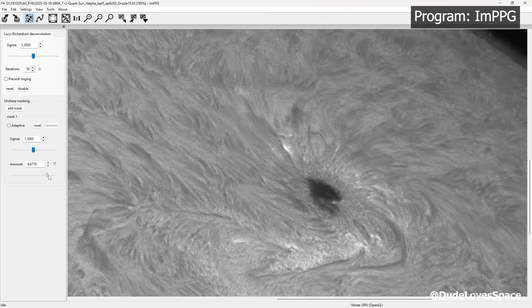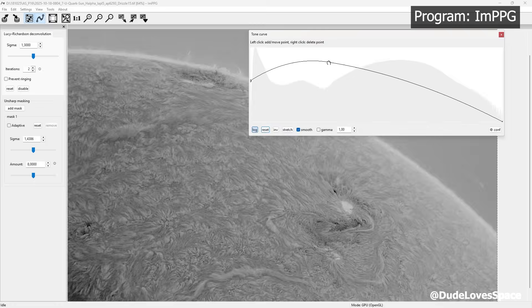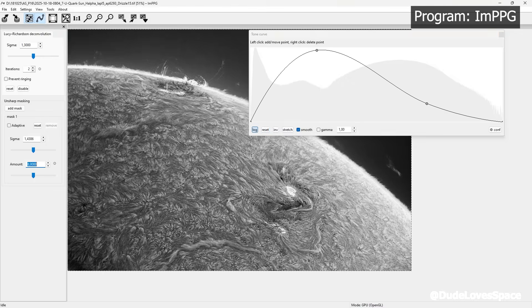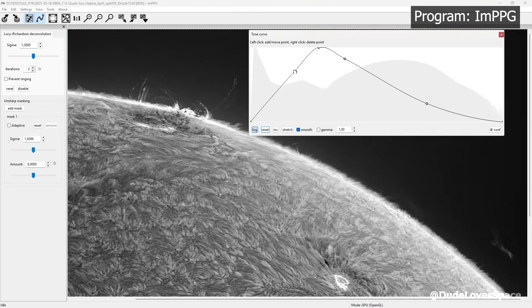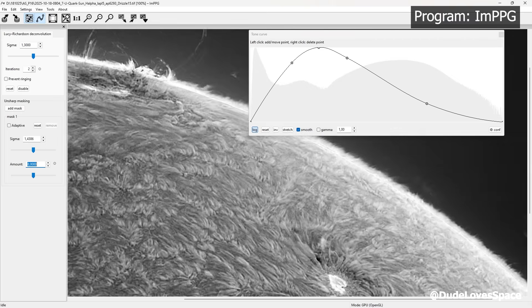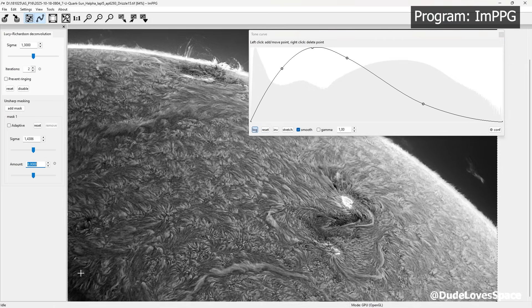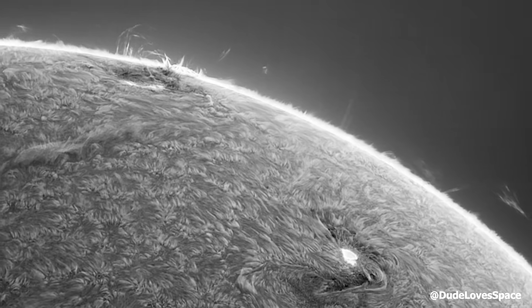Here I sharpen the images. I'm also inverting the colors and remapping for better contrast. Once applied to all the frames, we're almost there — it's just a bit shaky.